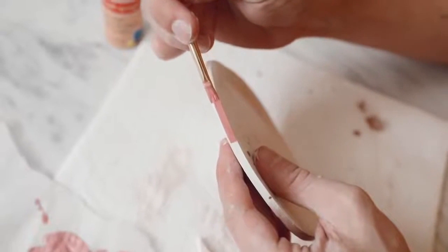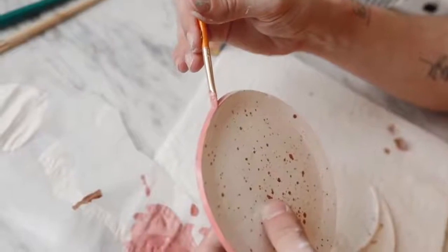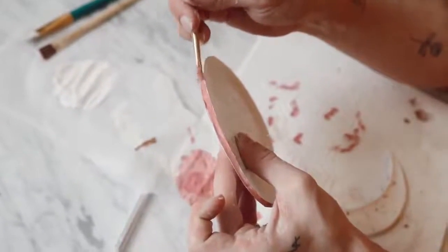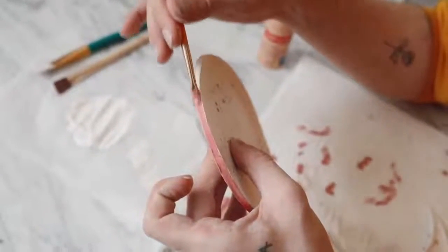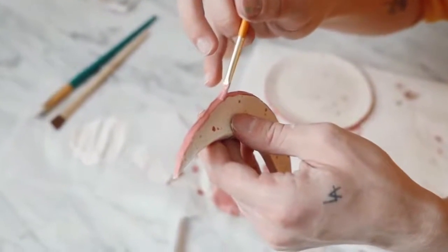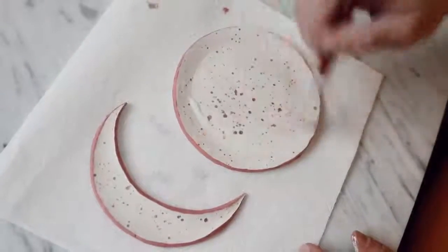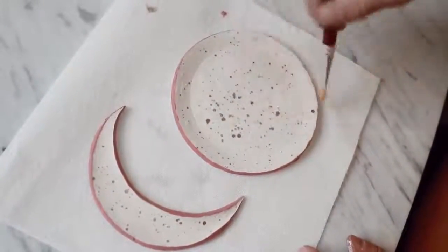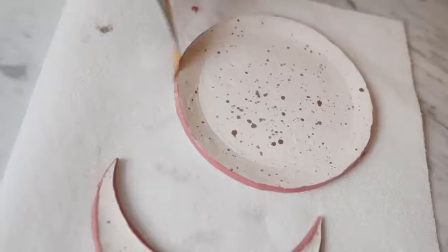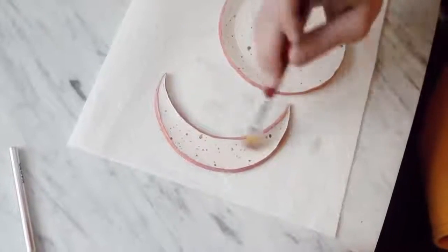I went in and very tediously painted the edge — this is why we exacto knifed it, because the edge is nice and flat, allowing us to add a nice border. If we had pressed it with the bowl, there would be no edge. So just go around and paint that in — I actually found this really fun. Once you're done with the edge, add some Sculpey gloss glaze. Squirt a little on top of each tray and give it a nice even coat. This makes sure it's protected, sealed, and gives it a finished ceramic look. Do it on all the edges and the underside as well, add it to the moon shape, let it dry, and you are done.